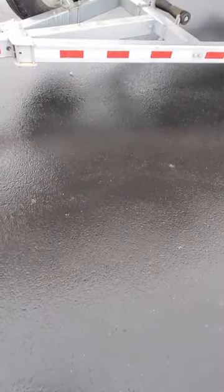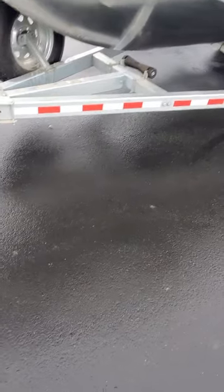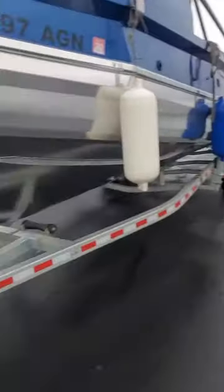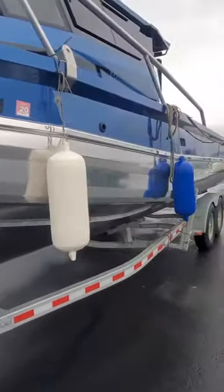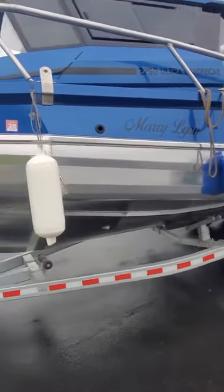Hey, this is Kurt the Boat Doctor down here at the bay. Getting ready to rain pretty hard out here. We're looking at a 2750 Ultra center cab with a Port Orford Jimmy Shine.